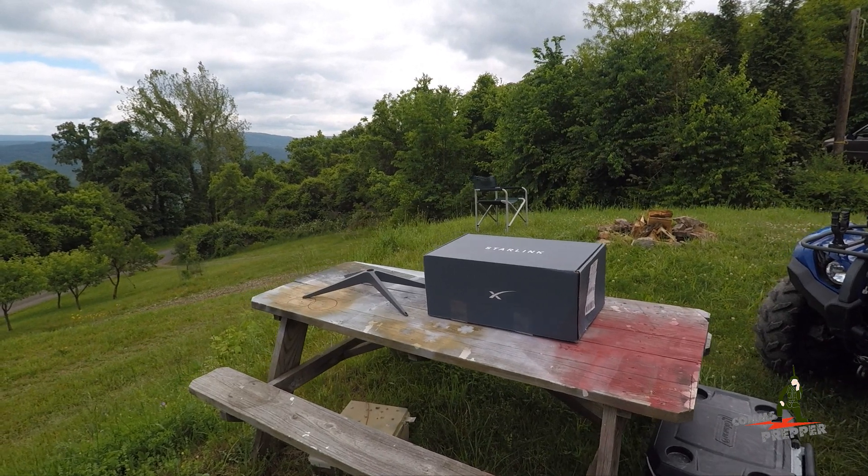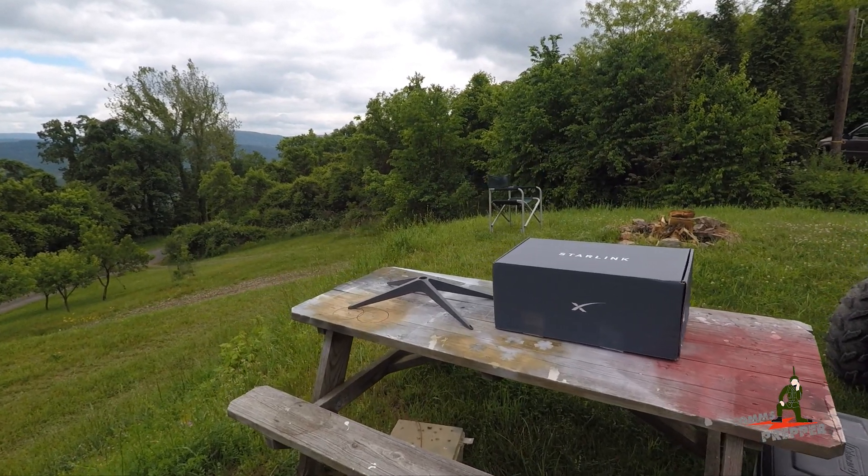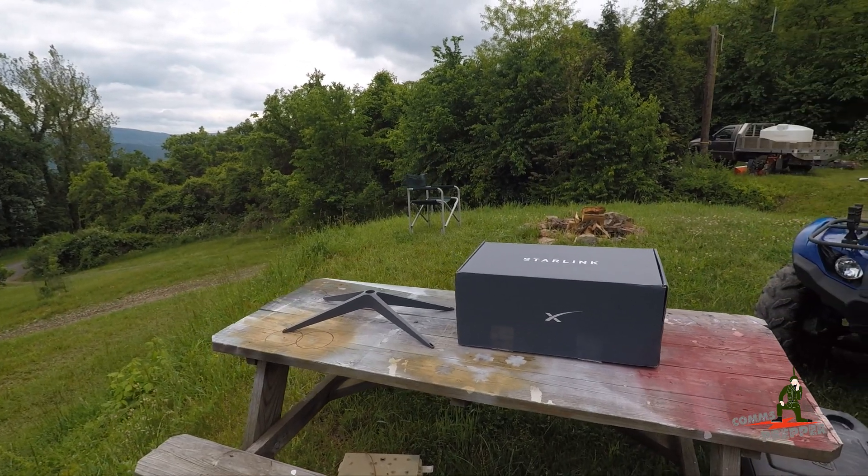Hello YouTube Preppers, this is the Comms Prepper. No, I am not dead. I know it's been a long time since I made a video.